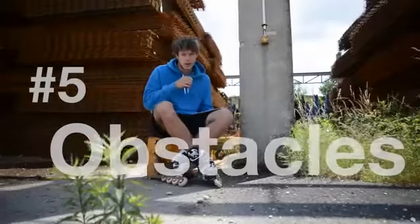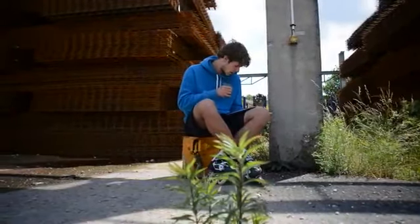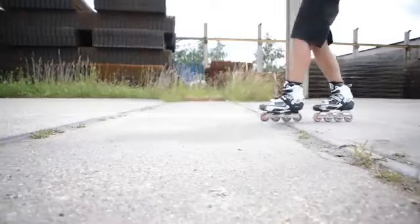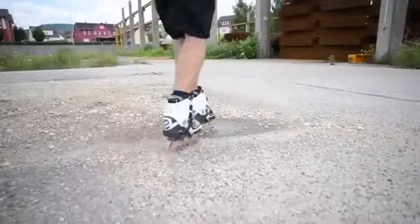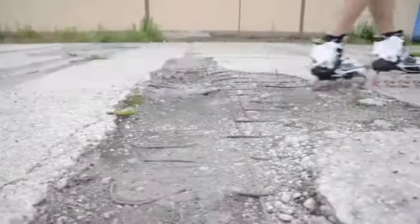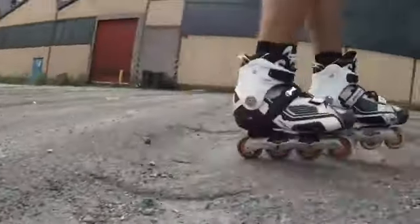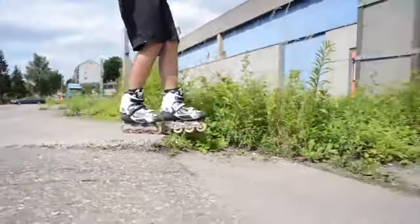Number five: obstacles. There are always things coming in your way, making your skater's life harder — like gravel, grass, curbs, rails, bad roads, manhole covers and so on. Instead of avoiding those annoying things, just take them as they come. It will improve your balance and prepare you for situations where you accidentally hit an obstacle. But this might hurt your skates and strain your wheels and bearings, so this is a little disclaimer — if you can't stand that, don't do it.